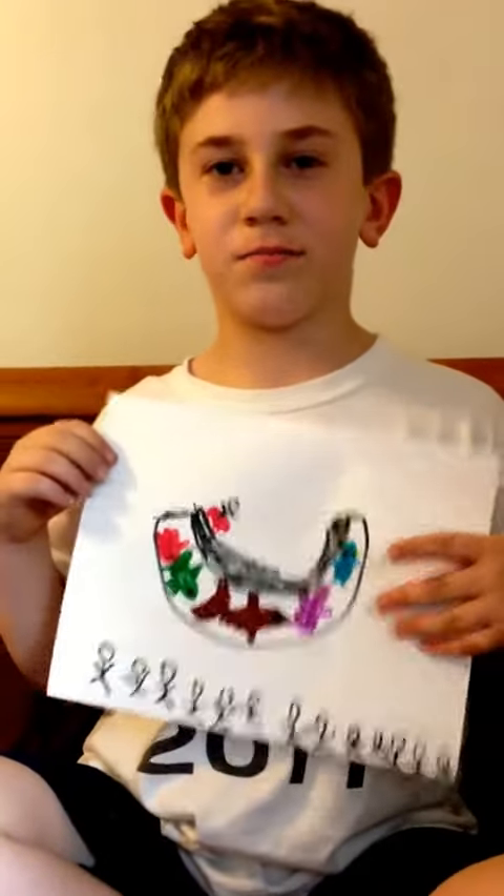Here's the crowd. Here's someone skateboarding. He's actually a lot bigger and so is the board — I just made him small.